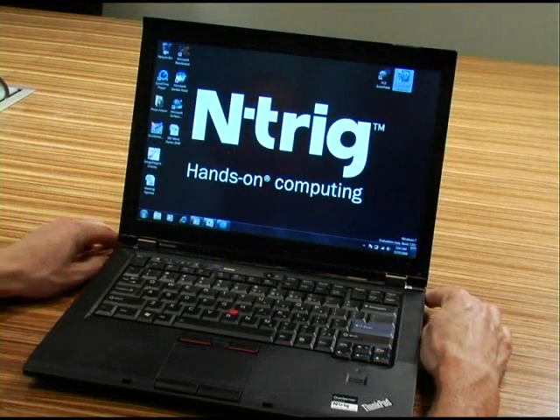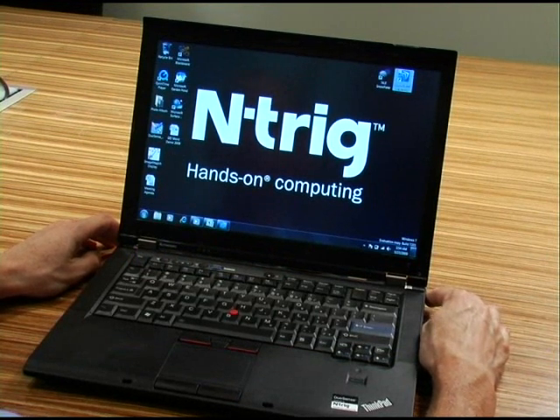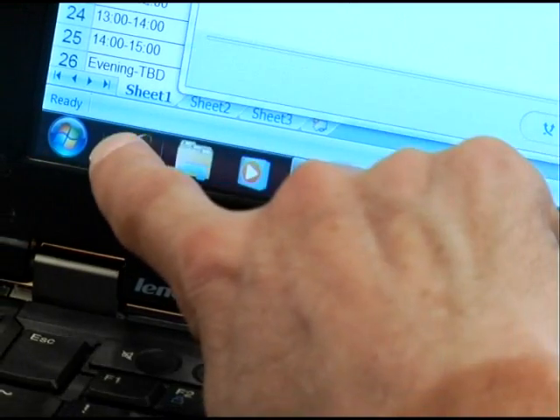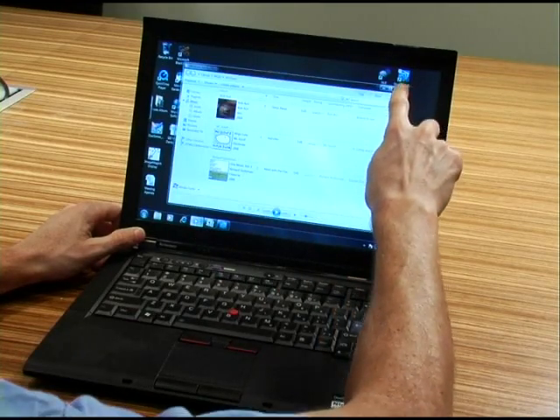In Windows 7, the Duosense supports up to four fingers. Windows 7 is optimized for touch. We can see the start menu, we can see the icons on the bottom of the screen, we can open several windows, we can minimize the windows. Everything is optimized for touch.